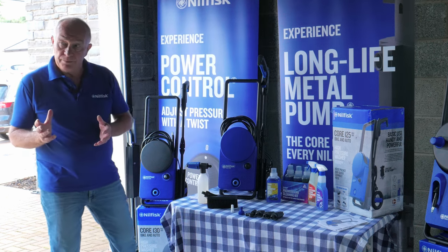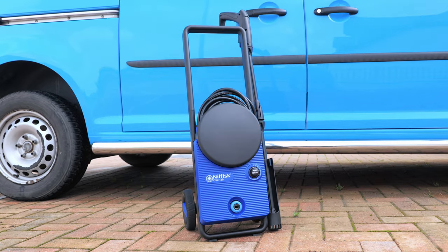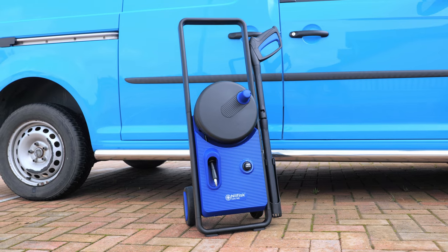So there are three models within the lineup: the Core 125 bike and auto, the Core 130 bike and auto, and the Core 140 bike and auto premium.